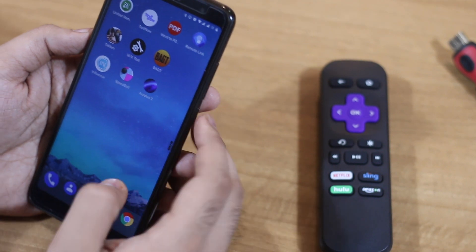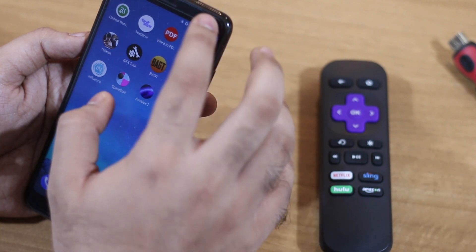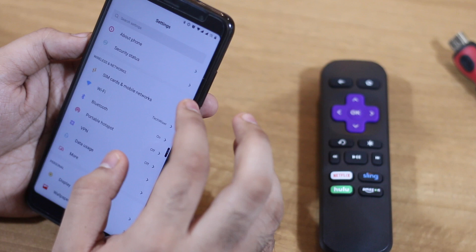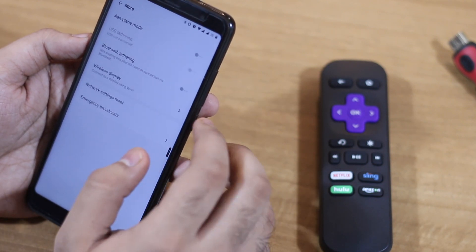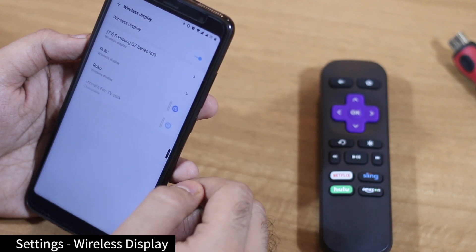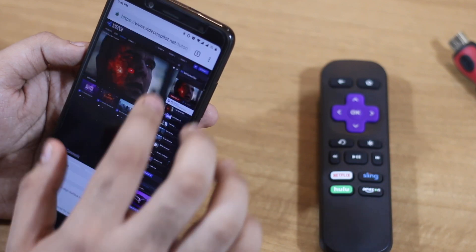Android added Miracast for versions 4.2 and above, and eventually replaced it with its proprietary Google Cast. Fortunately, you can still use the Miracast protocol to cast your phone's screen onto Roku. Simply head to Settings > Display and Cast Screen, tap the menu in the upper right-hand corner, and check Enable Wireless Display. From there, go back to Settings and choose Cast Screen.